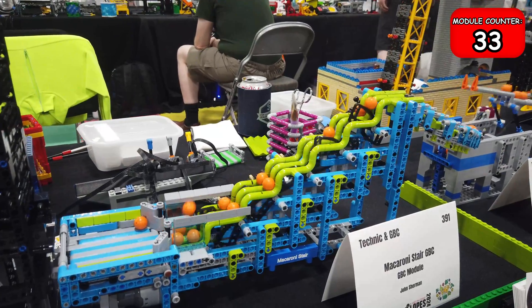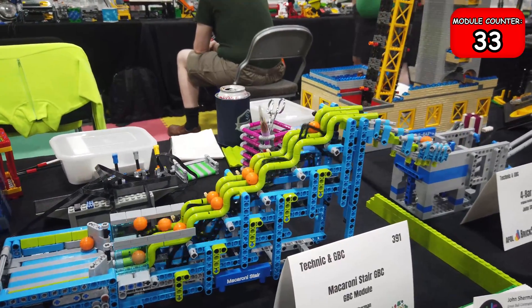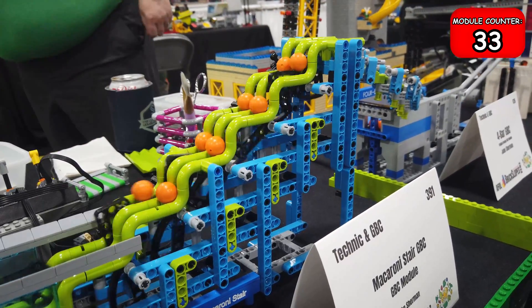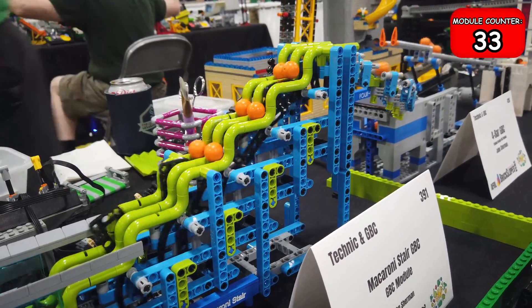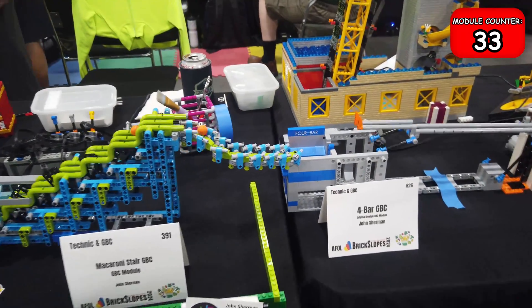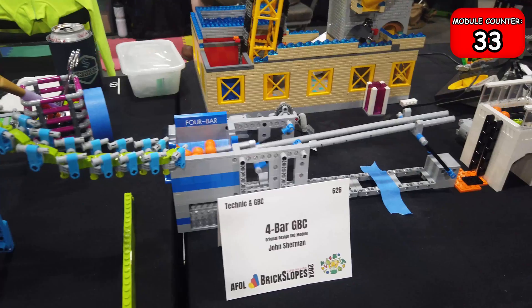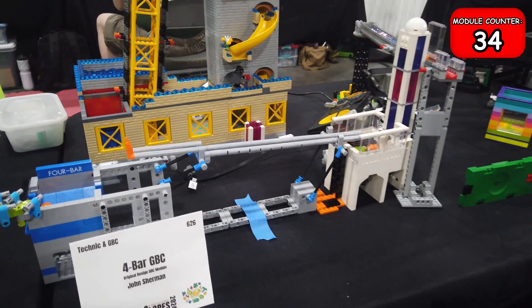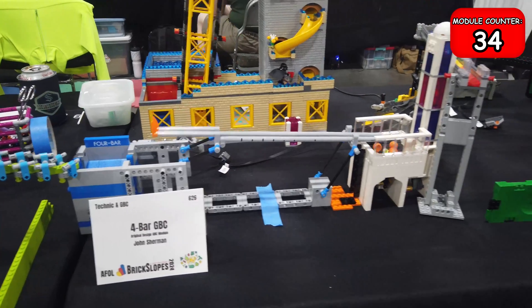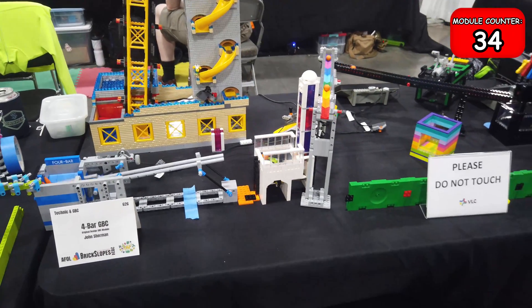Next up is another mesmerizing one — it takes one side of all the balls, pushes them up, then takes the other side and back and forth. Pretty and satisfying to watch; those macaroni pieces really look cool. It then takes them to this four-bar linkage which is kind of like an oil rig, where it takes the balls in a cyclic back-and-forth motion.